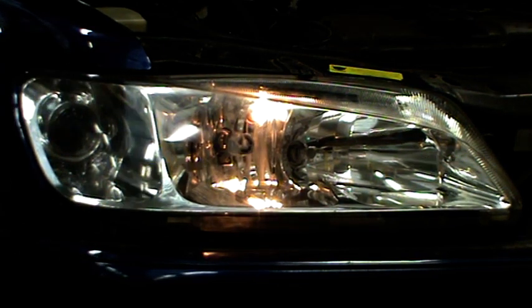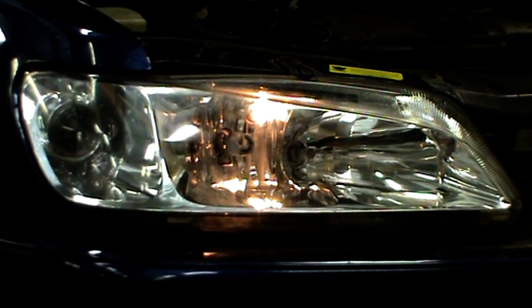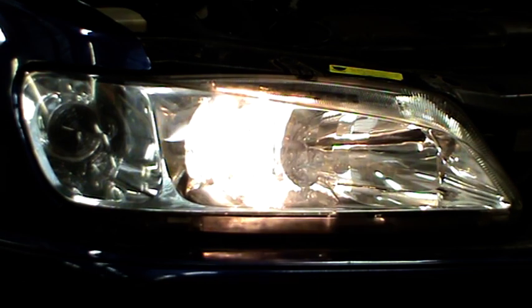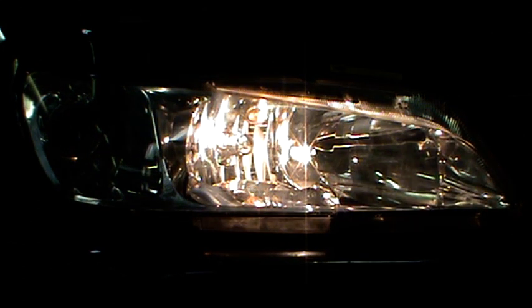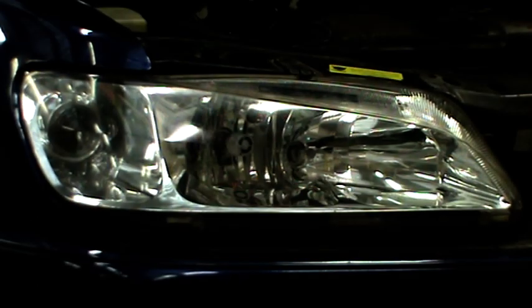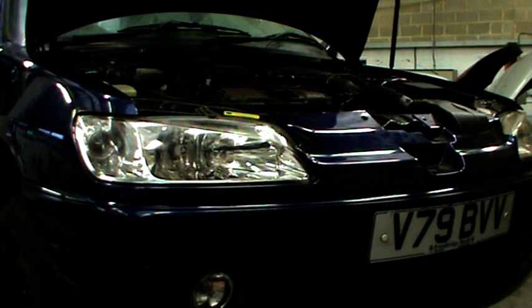Here you can see the sidelight coming on - just a little 5 watt bulb at the top there. The next one is the dip beam, and on this car the dip beam stays on when we go to high beam. And there is high beam. As you can see the headlights are now securely fitted back to the vehicle, and all the trim is back together again so the job is effectively finished. I know the headlight works properly as we did the pre-checks.